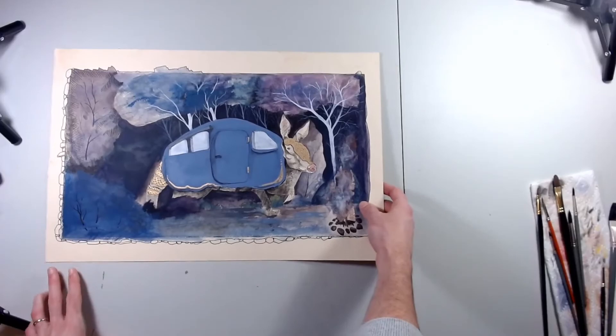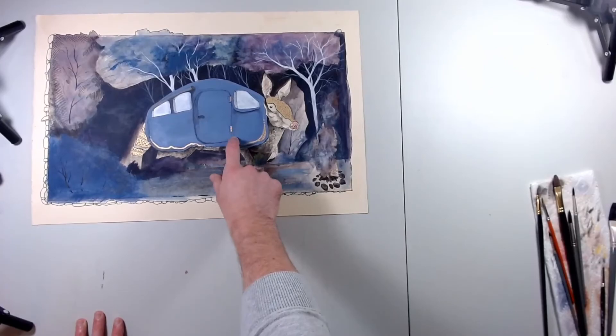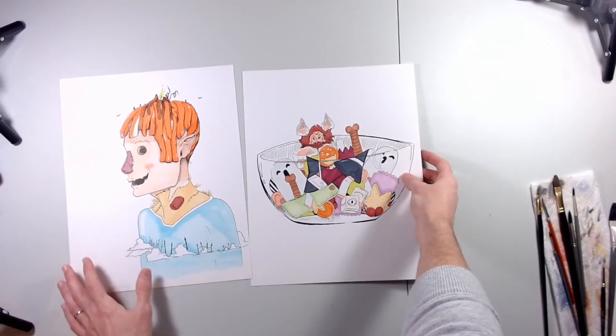I remember initially wanting to sell this or recreate it, but when I really thought about it, looking past the quality, I realized it almost looks like I took the idea straight from My Neighbor Totoro — because it's a camper in the middle of the woods, and I can't help thinking of the cat bus.